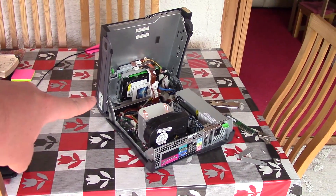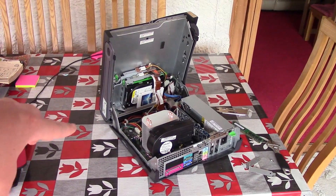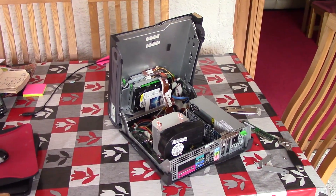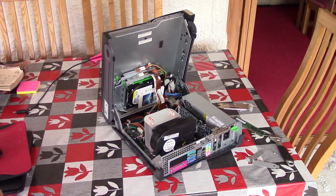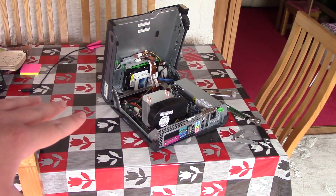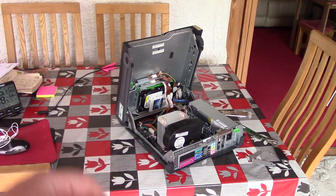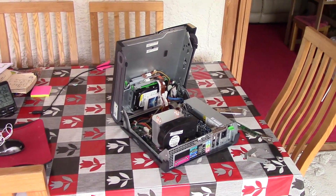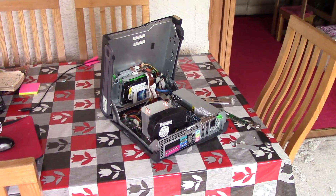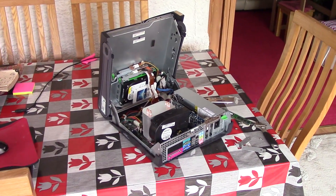Some of you may remember this from a few days ago. This is the Dell Optiplex system that cost me 25 British pence on eBay. I got a very good deal on it despite its ageing specs. But today I finally finished making a few modifications to it. I'm going to talk you through what I've done, then we're going to switch it on and see what it can do in its current Frankenstein's monster style state.